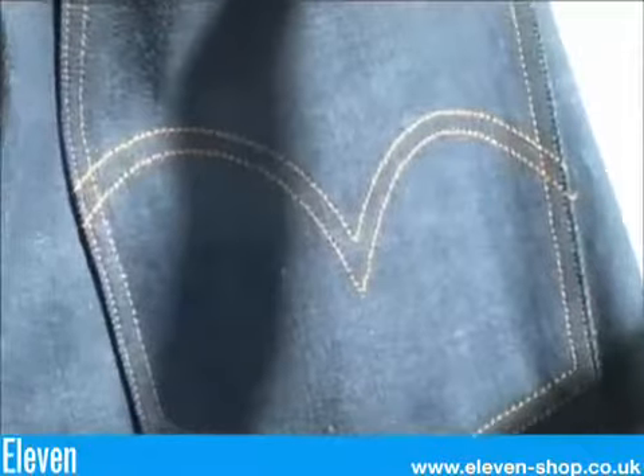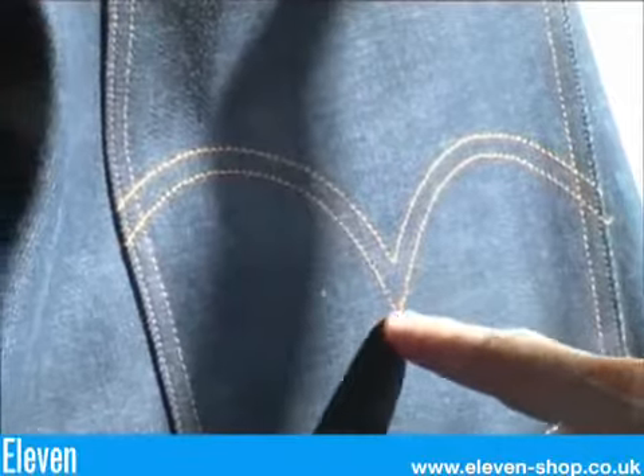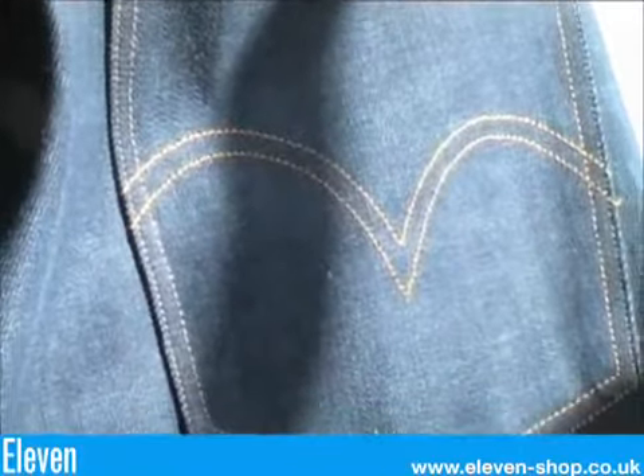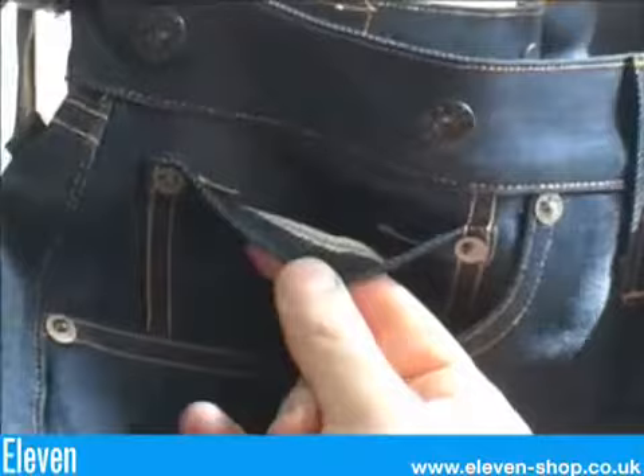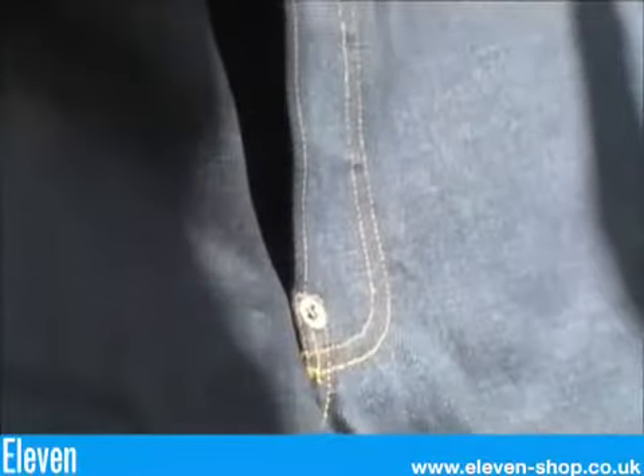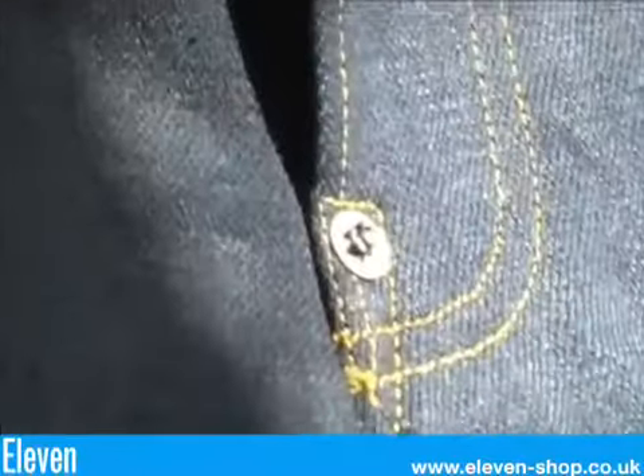There's no diamond in the arcuate like later Levi's, and there's no red tab present. These have blue selvedge from the Amherst Keg mill. The selvedge is present on the watch pocket and they have painted black brace beams. The crotch rivet is present and they have a button fly.